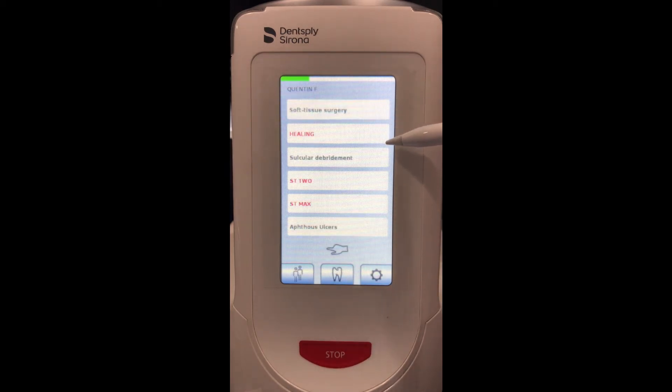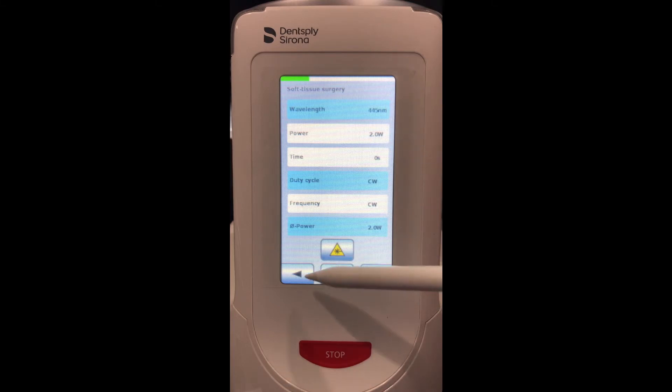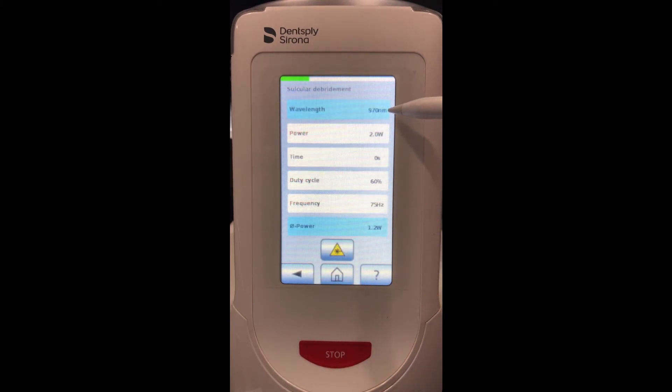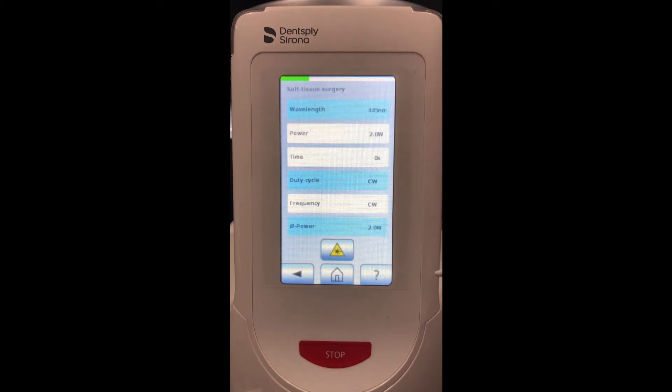Back on the home screen, anything in black was pre-programmed and anything in red are ones that I actually created. Notice healing is the 660, surgery is 445, and sulcular debridement uses the 970. All can be programmed or selected when we want to pick a procedure for a patient.